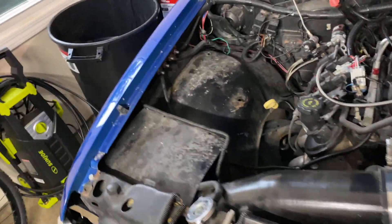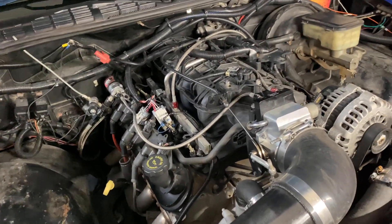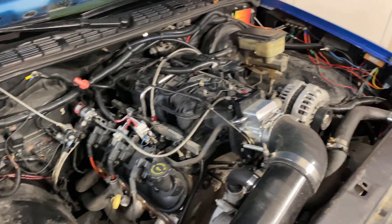The engine bay is dirty, but I'm not too concerned about that because a lot of the stuff is going bye-bye.